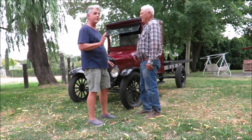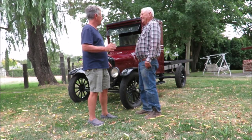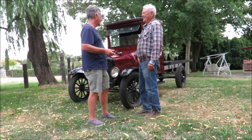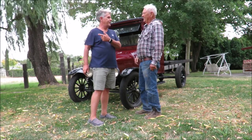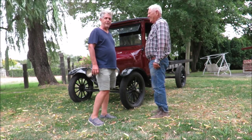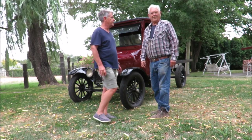He did a nice job. I saw this truck 10-12 years ago when it was just done. It's been in your shop here with your other Model T's — he's got like a whole bunch of them. He's the Model T guy in town. Every town has one.